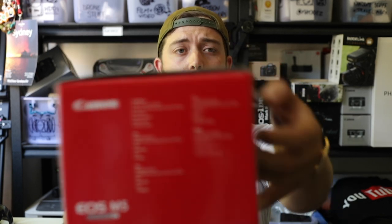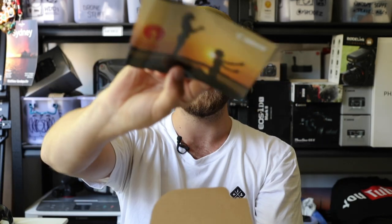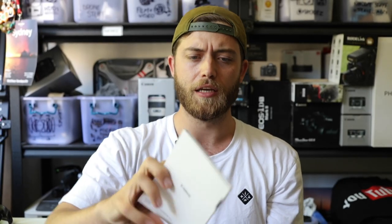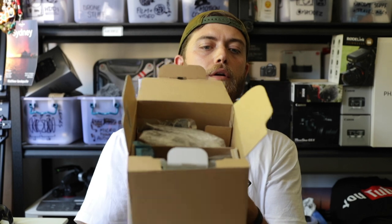And two — I forgot what number two was, so let's just get straight to it. Unboxing — this is always the boring bit. There's a Canon EOS online resource thing, an EOS M5 getting started instruction booklet, and a warranty card for Australia and New Zealand. That's what's in the box.